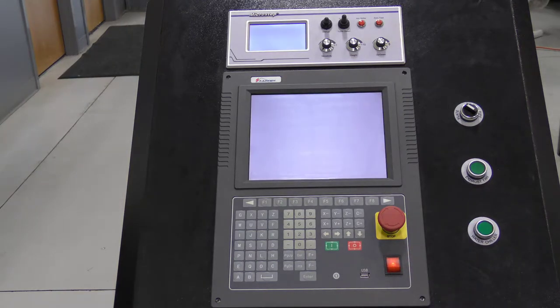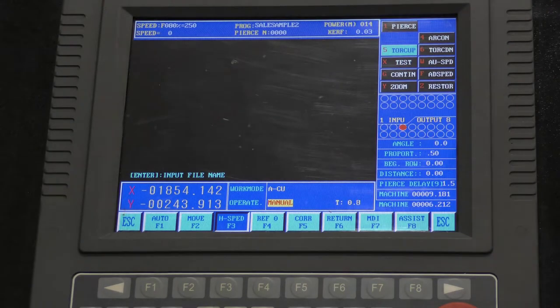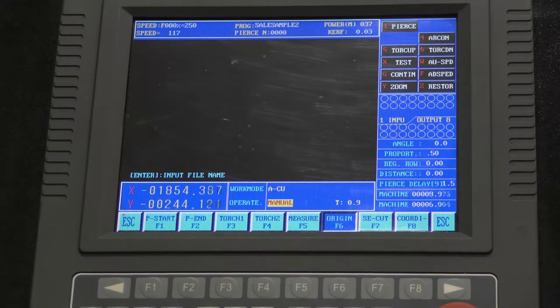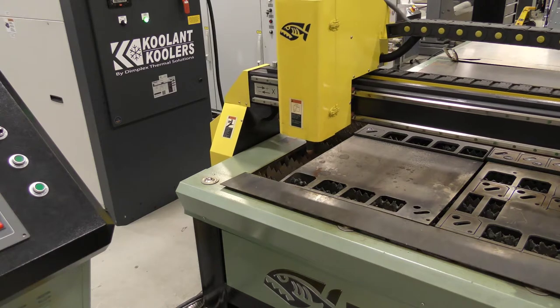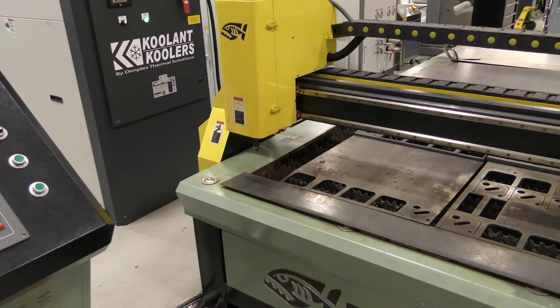Then wait for the control screen to appear. At this point, press F2 for manual, then F8 for assist, then press F6 for origin. This will move the machine towards the bottom left corner and orient it to its starting position.